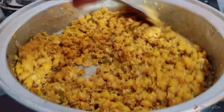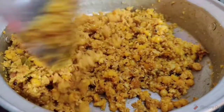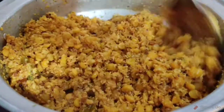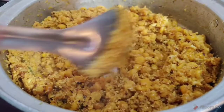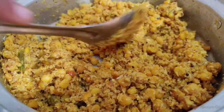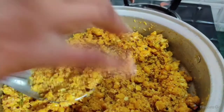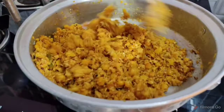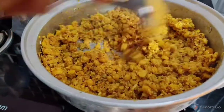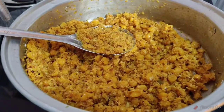The rice has a good flavor. I am going to make it a little bit more.